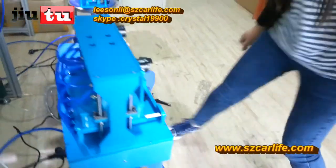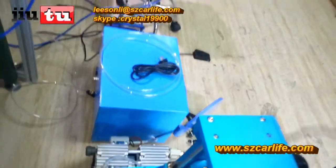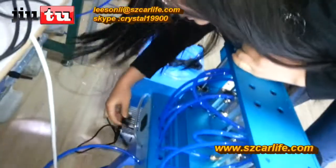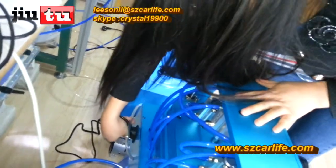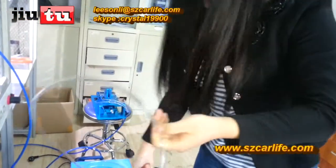Like this, and then connect the vacuum pump. Also connect with the electricity. Like this. This is the tube to connect with the vacuum pump.